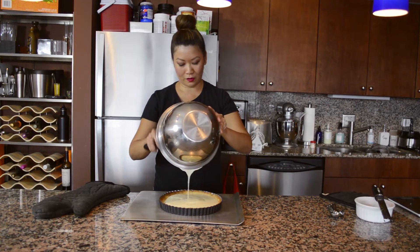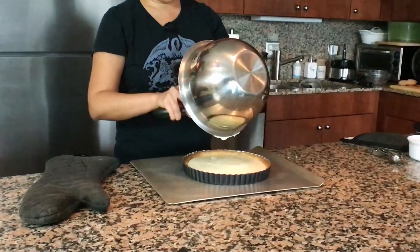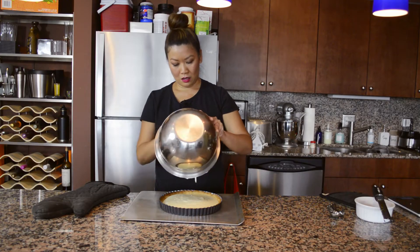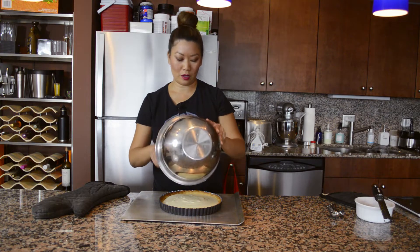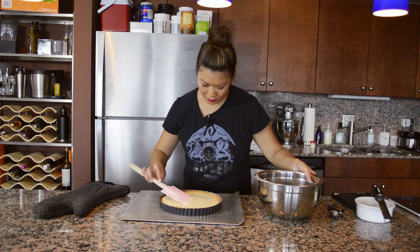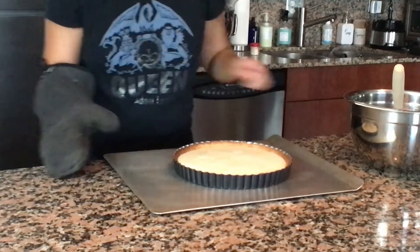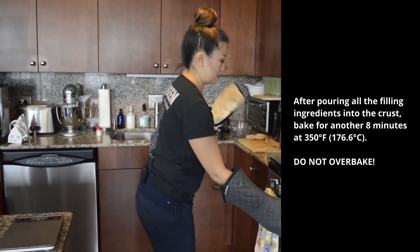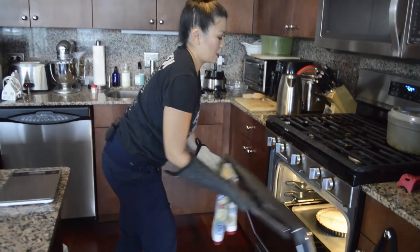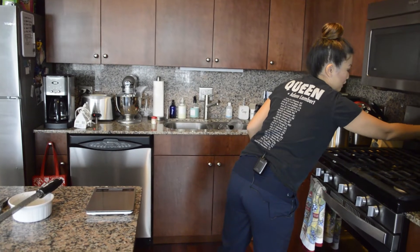There goes my timer. I set it for 15 minutes originally, but always take a look — once you get that light brown you can take it out, because this is going back in the oven for just a few more minutes. If you're using a convection oven maybe closer to five minutes; for regular non-convection closer to eight. I also want to turn the heat down to 350 for this last part.